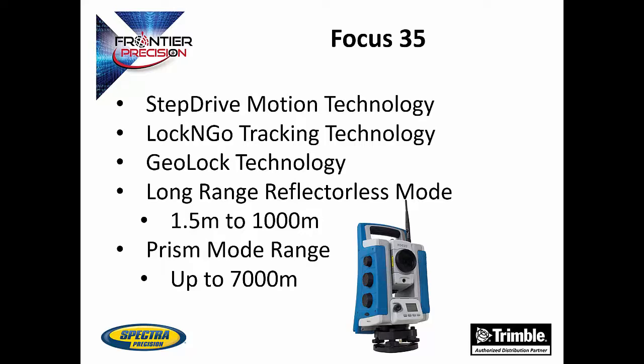If you do lose lock on the prism, the Focus 35 supports geolock technology when using SurveyPro. This is a GPS-assisted prism search that can be controlled remotely, saving time and increasing efficiency. The Focus 35 can work over a long range as well, up to 1,000 meters in reflectorless mode and up to 7,000 meters using three prisms.